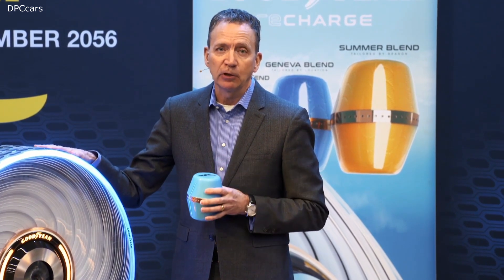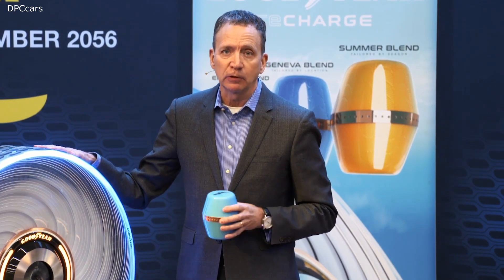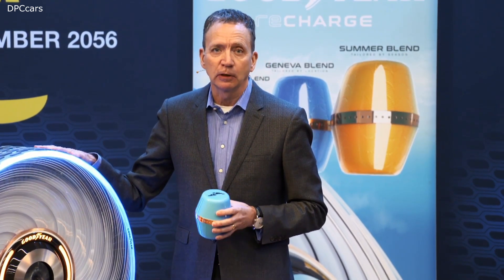I'd like to now leave you with a video that provides more details about Goodyear Recharge. For additional information, you can also click on the link below.